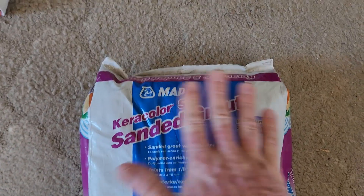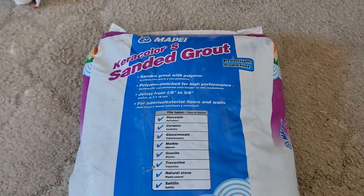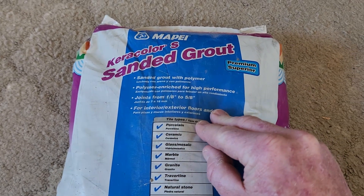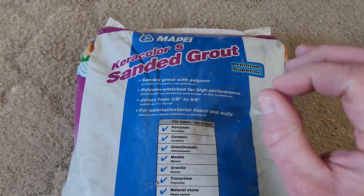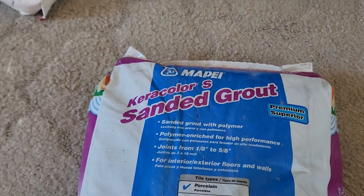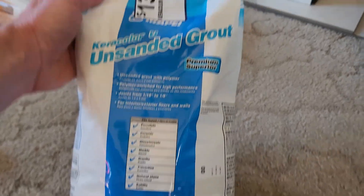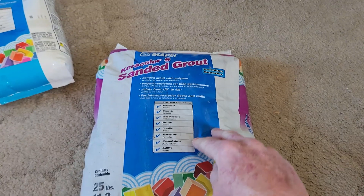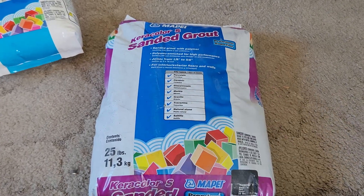This is the grout I'm using — a Lowe's brand, Mapei. Now a warning: they also make one that has sealer in it, but it's a fast-setting grout and you have to wash it off at exactly the right time or you can discolor your tiles. That's why I went with this one for the floor — the Keracolor S, where S stands for sanded. And then I got the Keracolor U unsanded grout for my walls. The sealer version is more expensive, but do be careful with it.